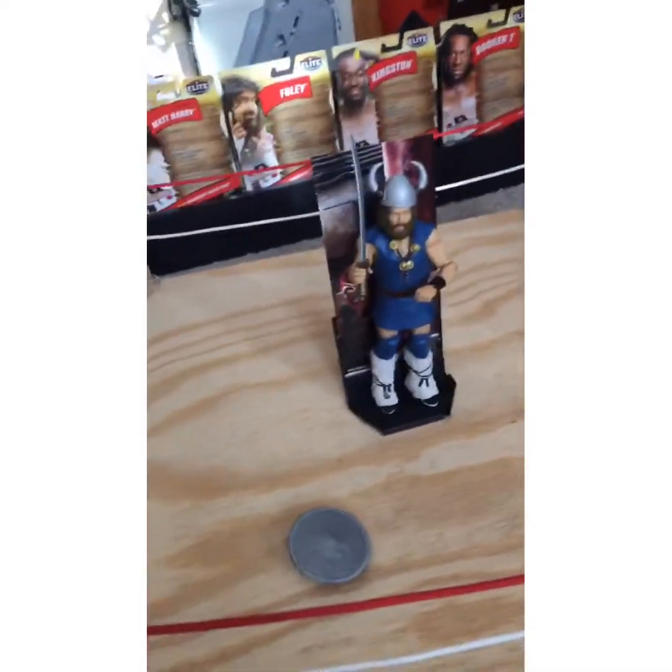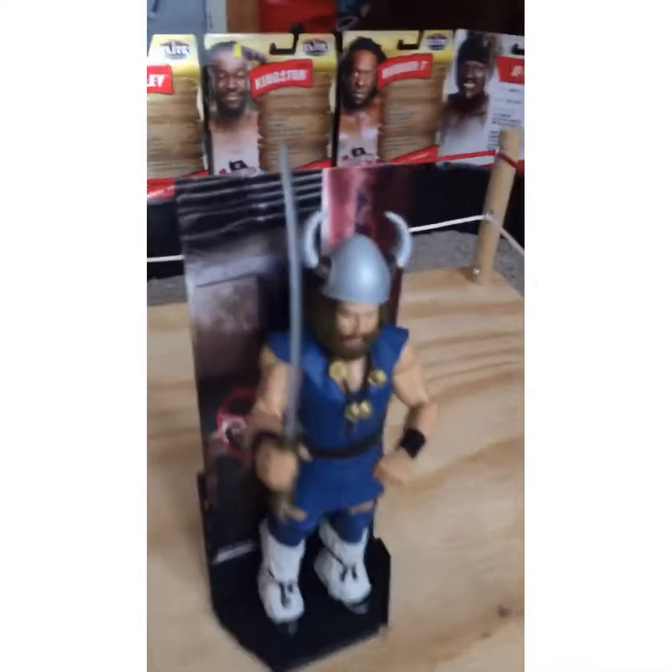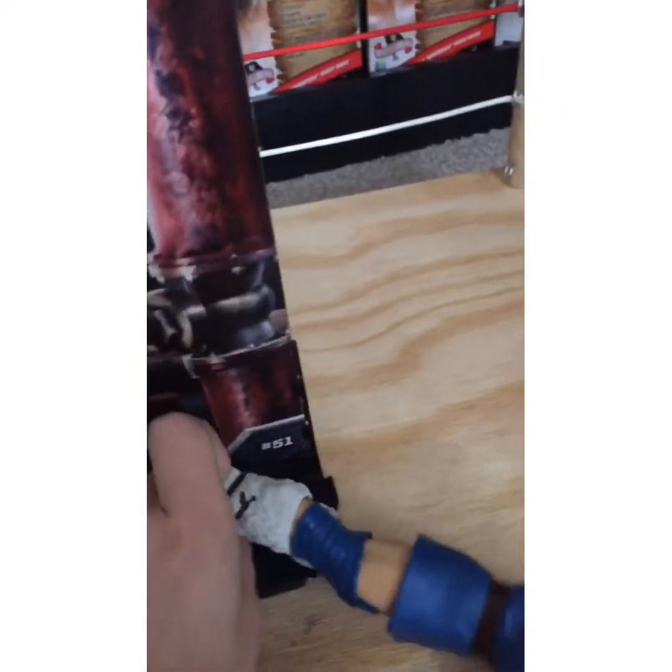Usually if you get a John Morrison figure you will see that. And if you take him off the stand for a little while, it's got this.